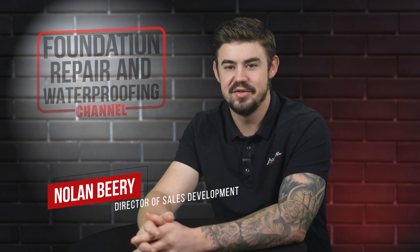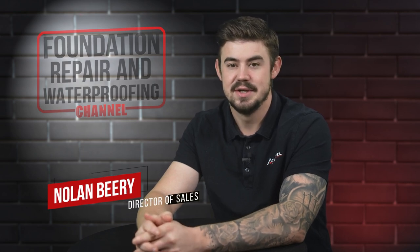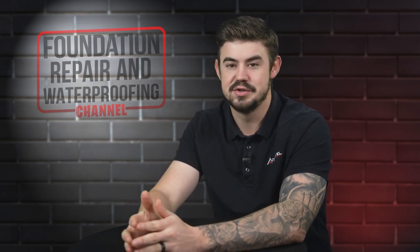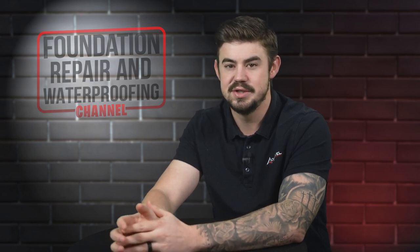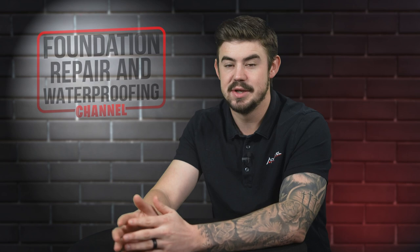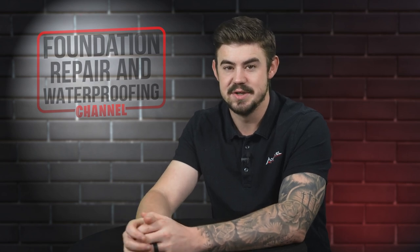I'm Nolan Beery and I'm the Director of Sales Development at AccuLevel. Sill plates are vital to the structure of your home. In this video, I'll explain why you may need to replace your sill plate, how much the replacement will cost, and could there be other expenses.